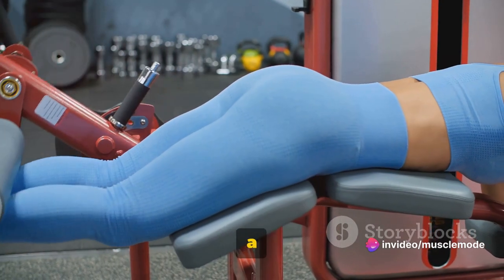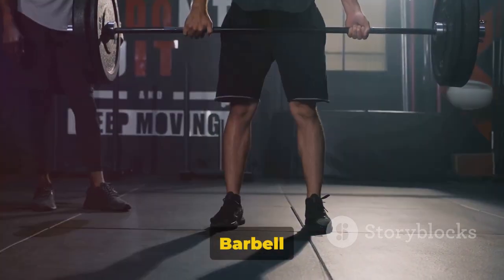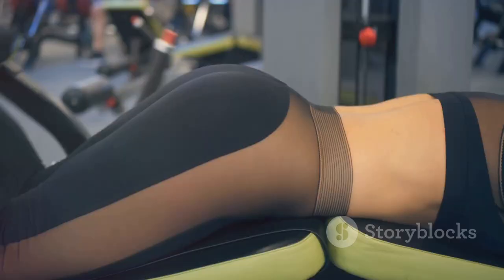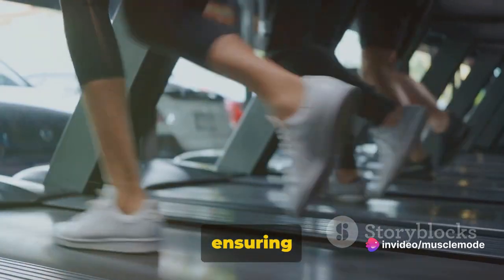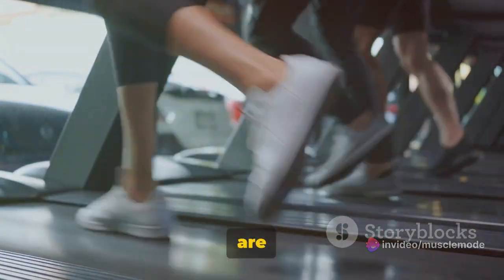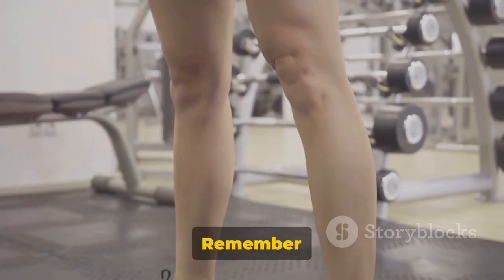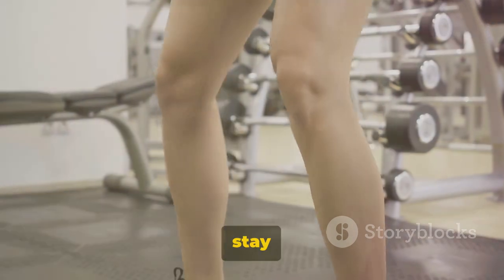And that's a wrap, warriors. You now have a solid routine to build those legs. We've covered the Romanian deadlift, hip thrust, barbell squat, lunges, calf raises, and single leg calf raises. Each of these exercises targets specific areas of your legs, ensuring a well-rounded and balanced workout. Remember, proper form and consistency are the keys to achieving your fitness goals. Thanks for tuning in, warriors. Remember to like, subscribe, and keep pushing your limits. Until next time, stay strong.